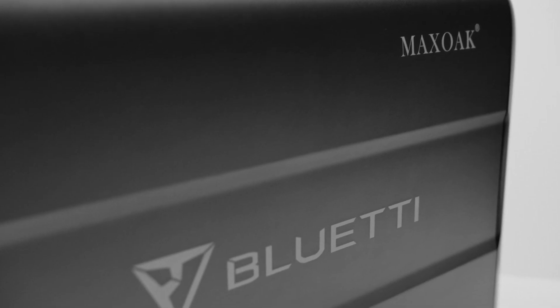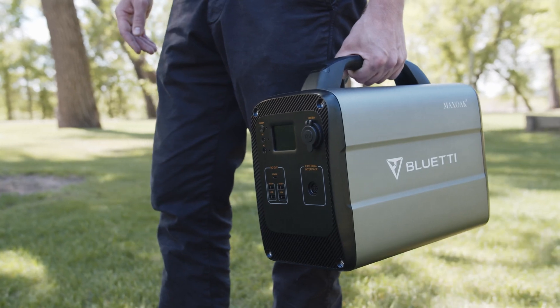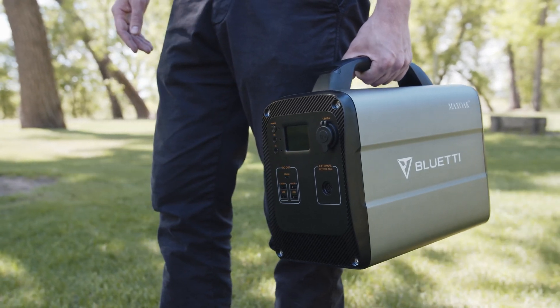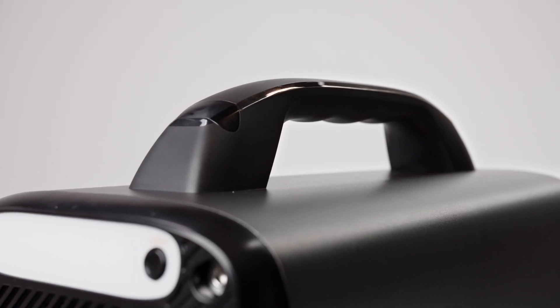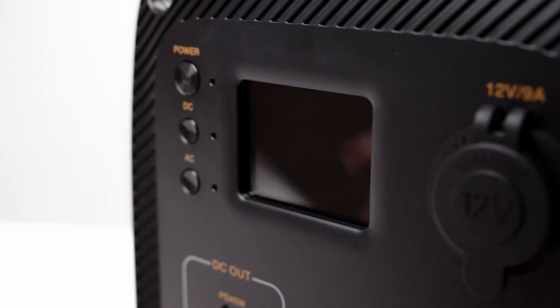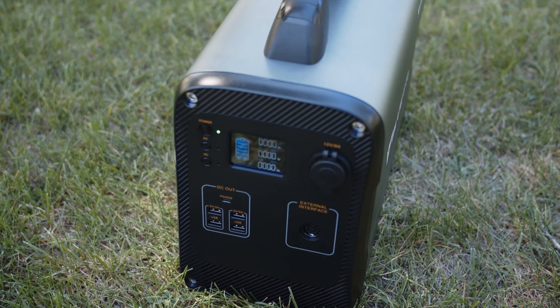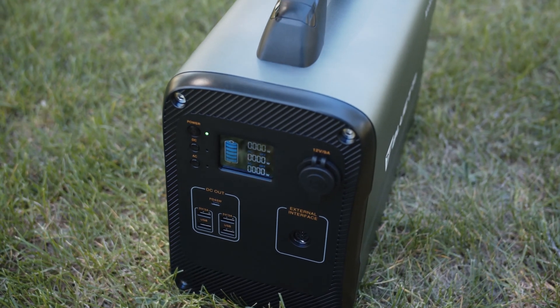I think Max Oak did a great job with the overall design of the AC100. They kept the design very clean and minimal with no ridiculously bright colors. The fixed top handle feels nice and solid in the hand. I really appreciate the metal housing on the side, which not only looks good but helps with heat dissipation. The front and back pieces are plastic, but they do feel solid. The front screen is bright and easy to see, although the one thing I would have liked to see is an estimated runtime clock on the front. It weighs in at just over 34 pounds, but this is to be expected with any larger size battery.